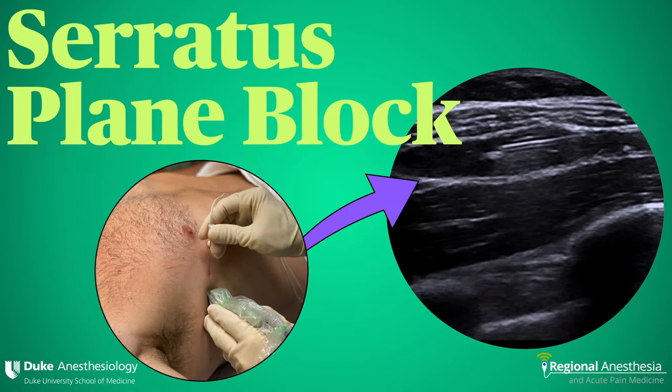The serratus plane block is one of several fascial plane blocks of the thoracic wall. In this video, we'll discuss the anatomy and rationale for this block and go through in detail the block technique.